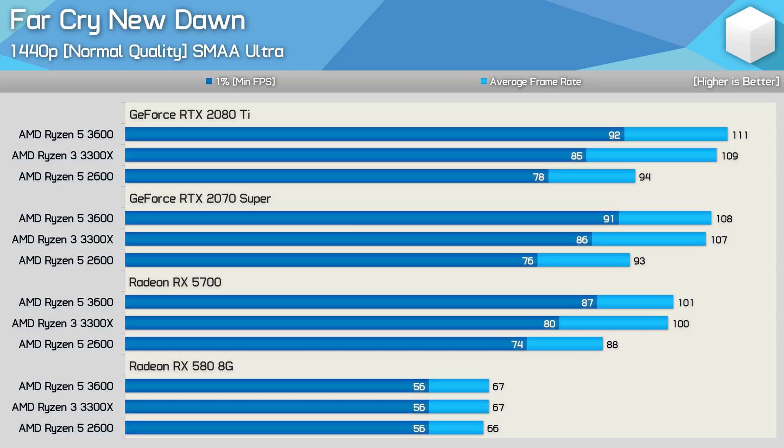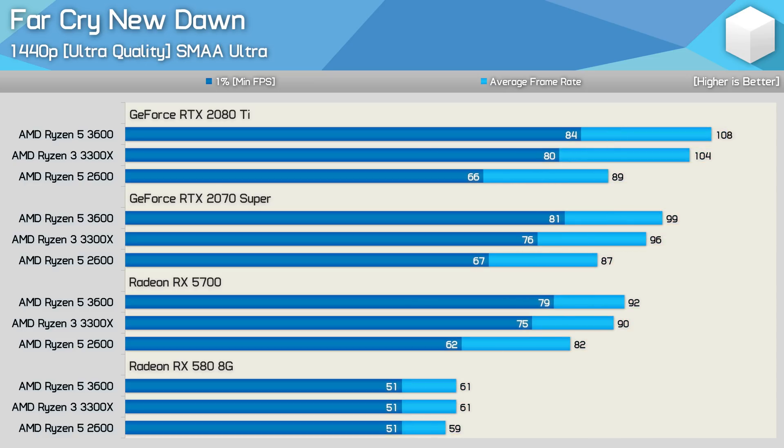For the 1440p results using normal quality settings, compared to what was seen at 1080p, we now see less of a difference between the 3300X and 3600 when using the RX 5700, and a significant performance gap between the RX 5700 and RX 580 due to the game being more GPU limited at the higher resolution. At 1440p ultra, we're now seeing very little difference between the 3300X and 3600 using even the RTX 2080 Ti. At 1080p the 3600 was up to 10% faster; here that margin has been halved to just 5%.